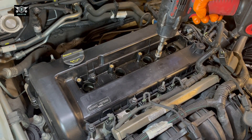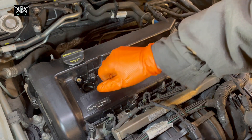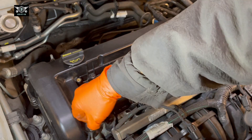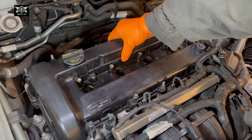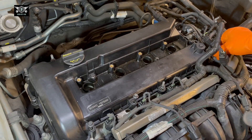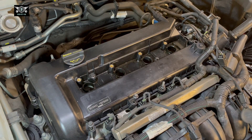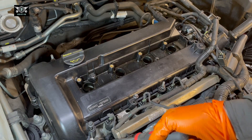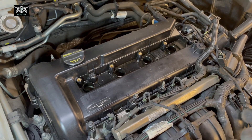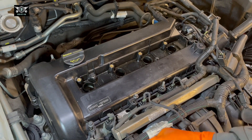So I think this rocker cover gasket was replaced before, but they may not have used enough sealant — because it's clearly leaking again. So we'll use a bit more sealant, pull the bolts up, and just try to separate the rocker cover now from the cylinder head.